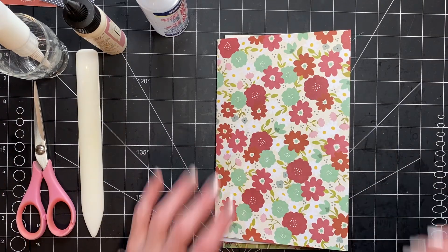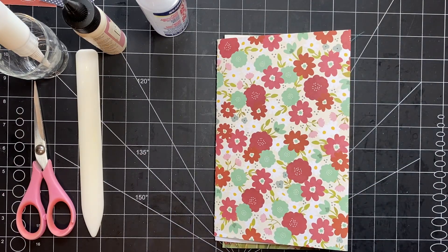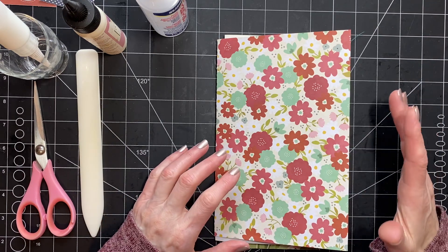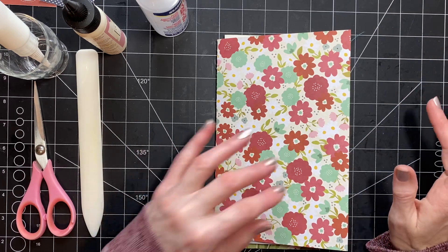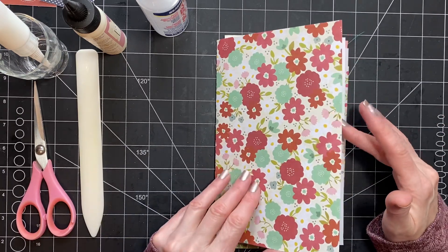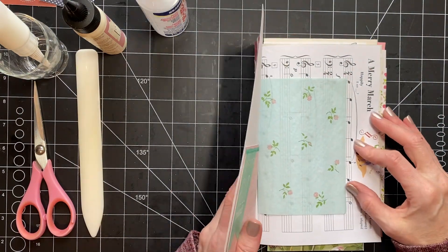Hi you guys, it's Stephanie with Coffee Paper Scissors. I am starting to add some pockets and things — not really embellishing yet, just adding pockets — and I thought I would bring you along with me. I have everything mostly prepared so it should be pretty quick.